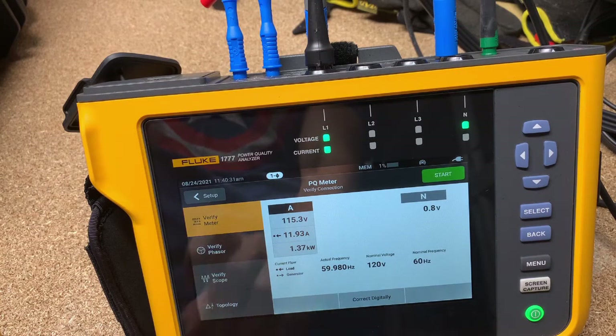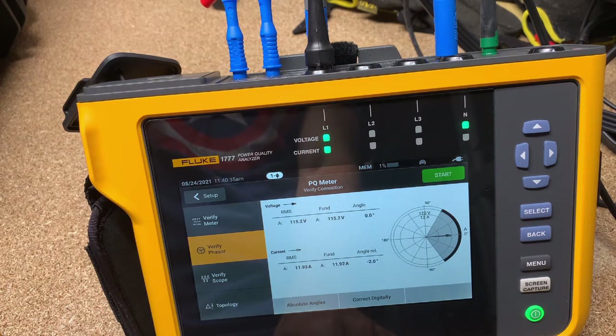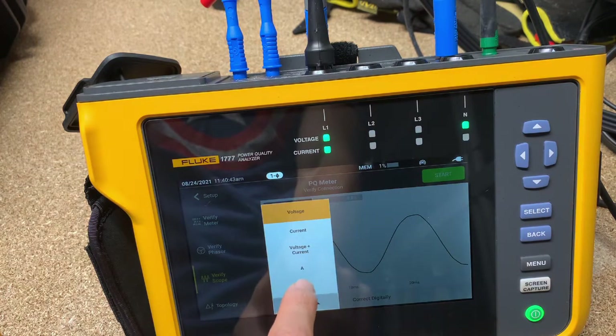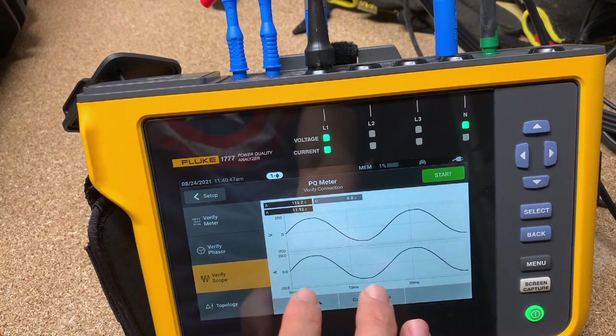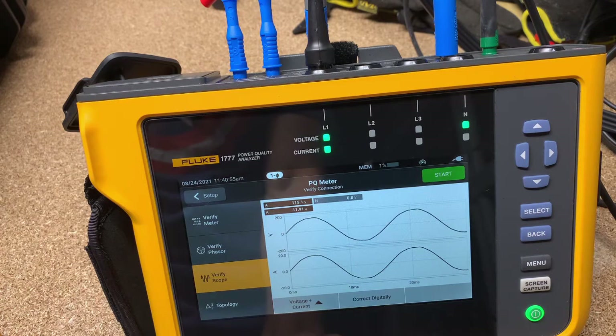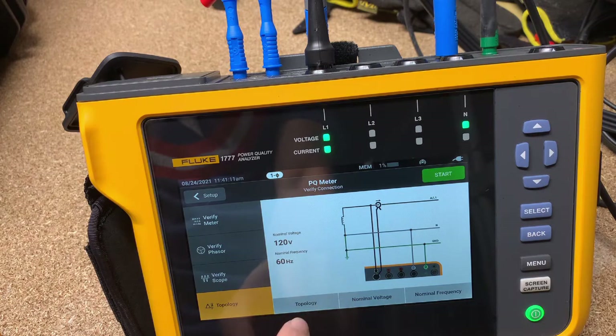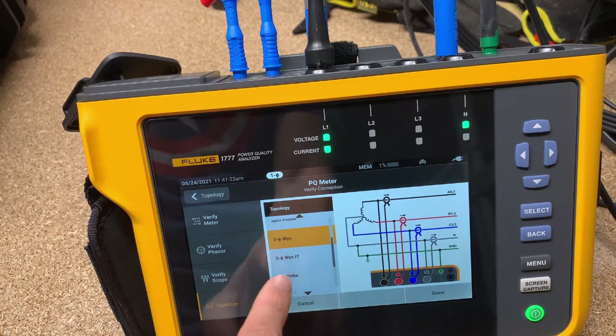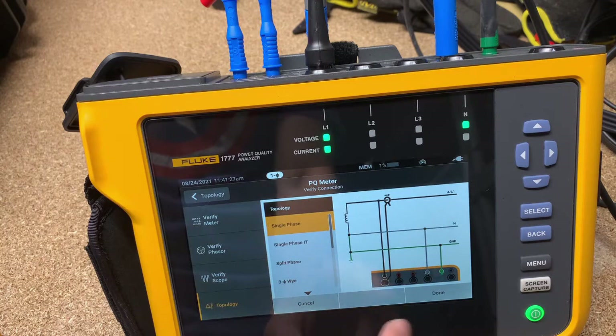You can also see a phasor diagram — not very exciting with single phase, but it's still there. With verify with scope, you can see voltage, and you can also see current and voltage at the same time. This screen is really top-notch — high resolution, one of the best screens, if not the best screen, Fluke has put in a power quality tool. You're going to really find it delightful when looking at waveforms and navigating through. Under topology, if I wasn't already set up in single phase mode, I could come in here and change that. You can see there are lots of options: split phase, three phase, and lots of three phase variations.